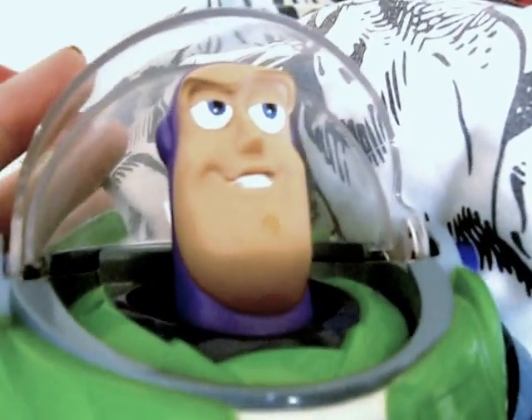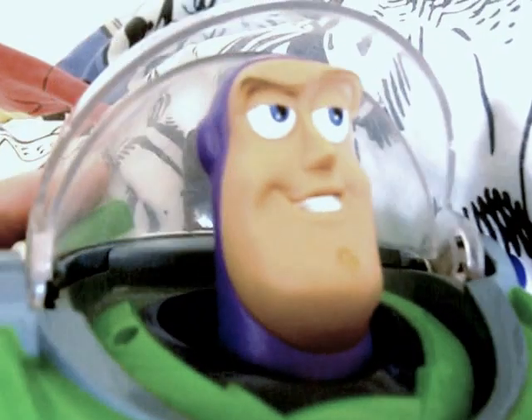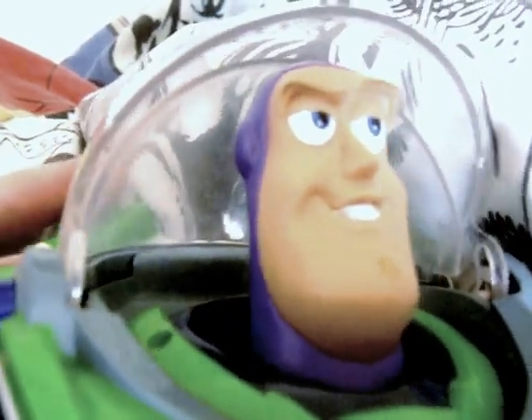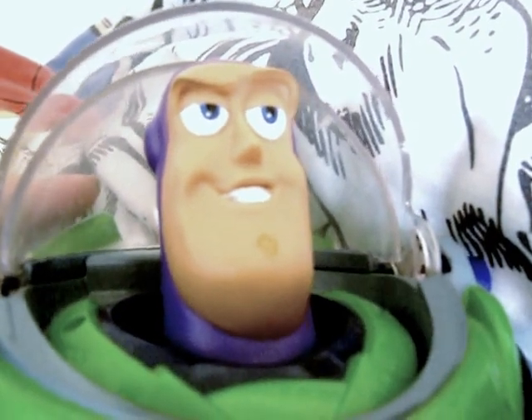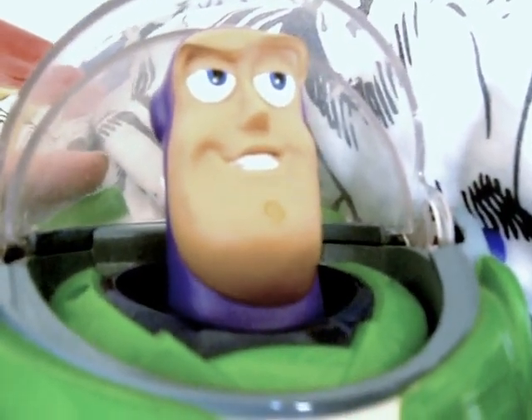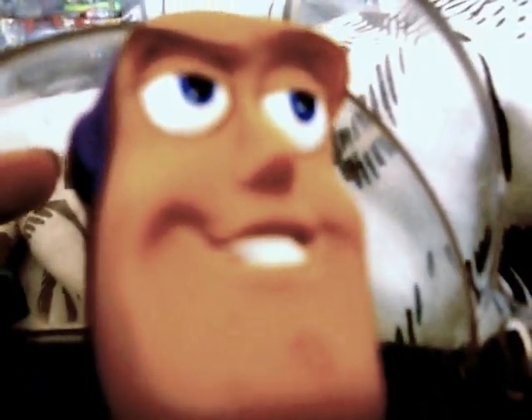He's got eyebrows, a blue skullcap, his eyes, and stubble on his chin. He's got a point nose and a smile. He also looks like he's doing The Rock's eyebrow impression.